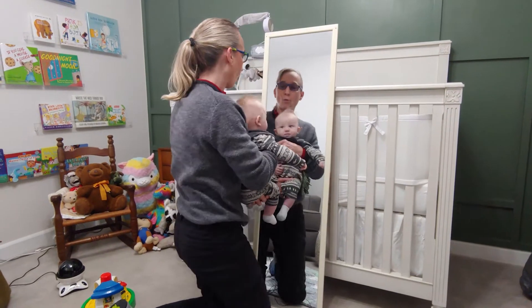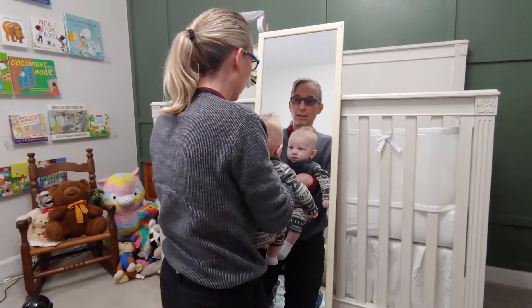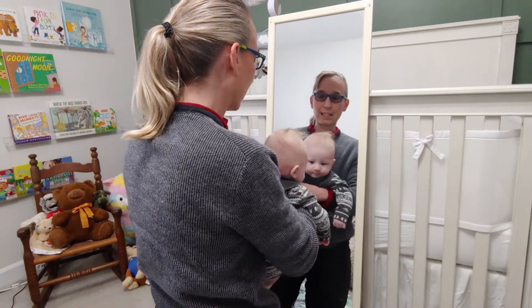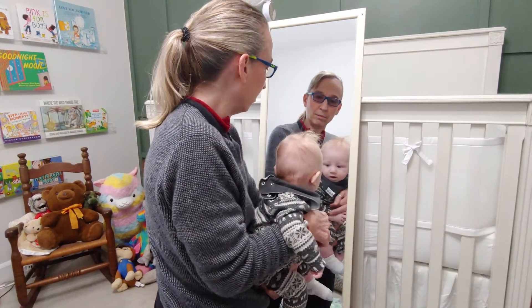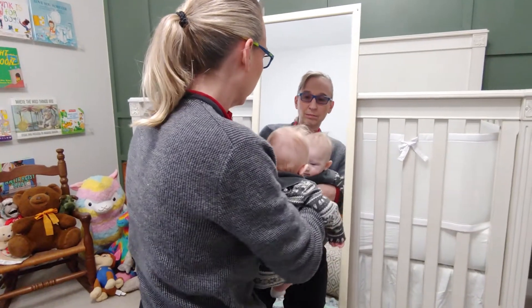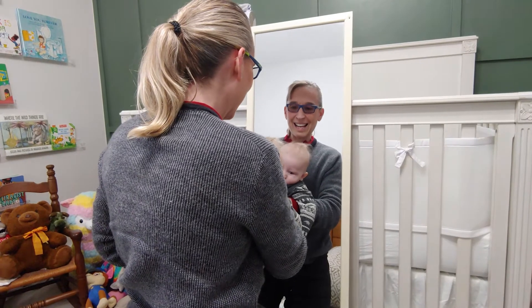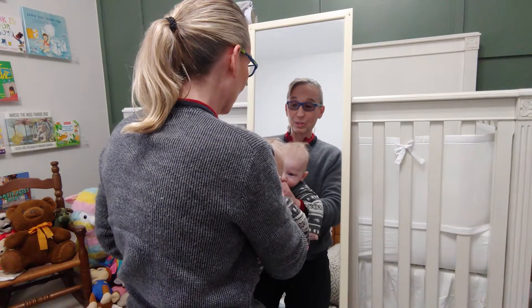If you can bring them right up to a mirror and turn them and try to get them to look toward themselves in the mirror. There you are. I love how this one jiggles when you tap it.